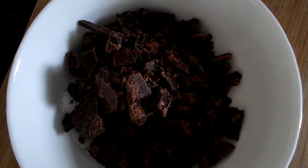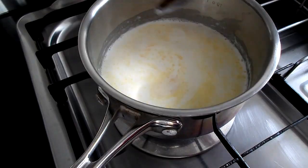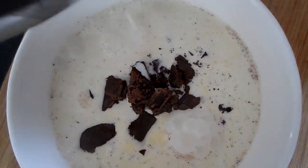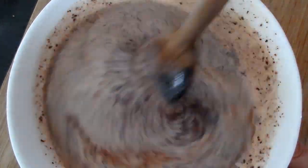Add your chocolate to the bowl. In a pot on the stove, heat up your cream and your butter until simmering. Add to your chocolate bowl and mix till all the chocolate is melted with the cream. Use a whisk to make it easier.